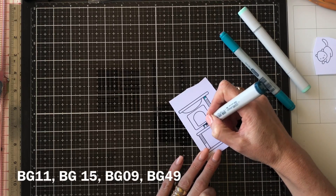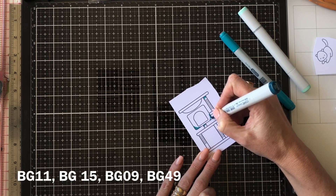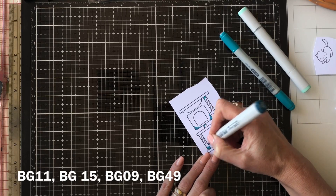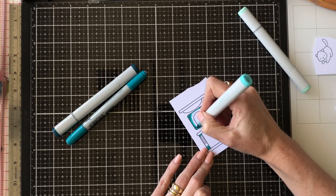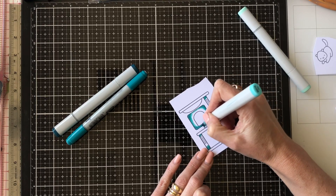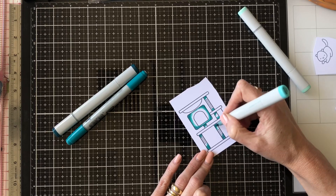I've used some BG colours — BG11, BG15, BG09, and BG49 — to colour in my cat play stand. I've shown a little bit of my colouring process today. I usually cut a lot of the colouring just to keep the videos a watchable length, but I thought you might be interested in seeing my process here.